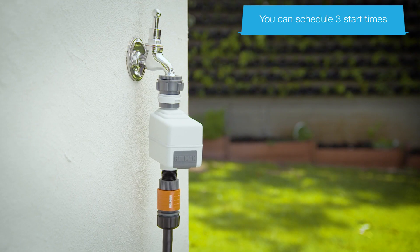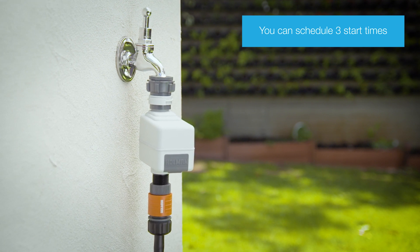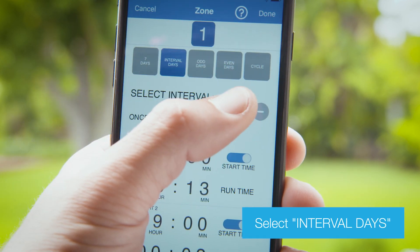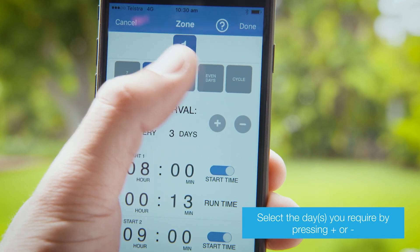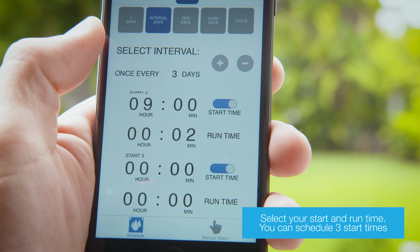You can schedule 3 start times with all scheduling options other than the cycle option. You can set your watering to turn on every few days with interval days scheduling. Select the interval for your watering, your start time and run time to schedule watering.